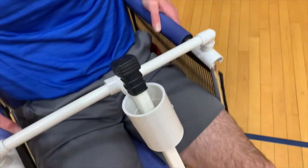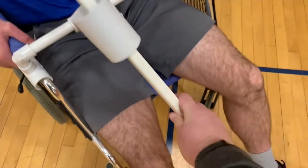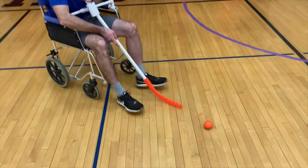The stick is held in by a piece of PVC, but it's a normal stick that you use for phys ed. It slides back and forth, and Scott will show us here. You can slide it back and forth and hit the ball with it.